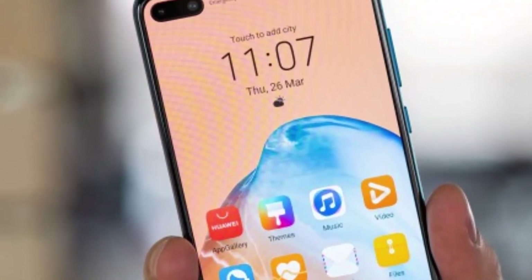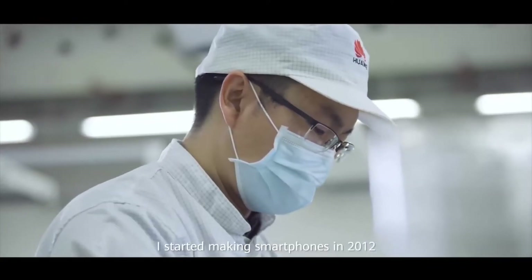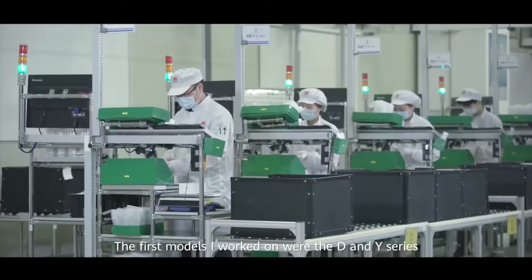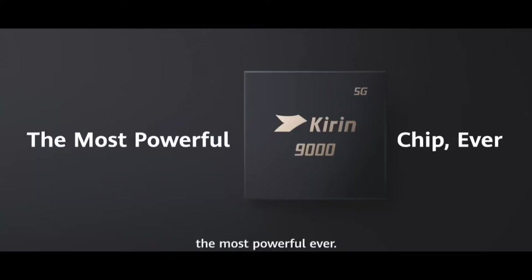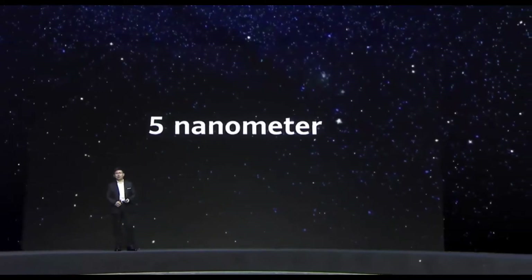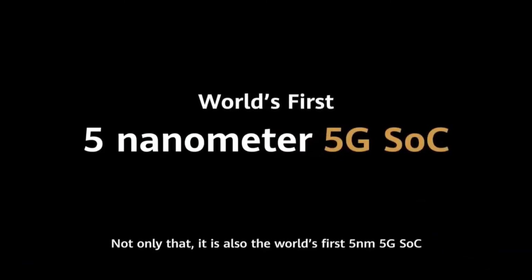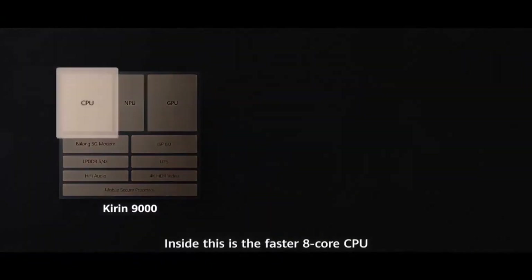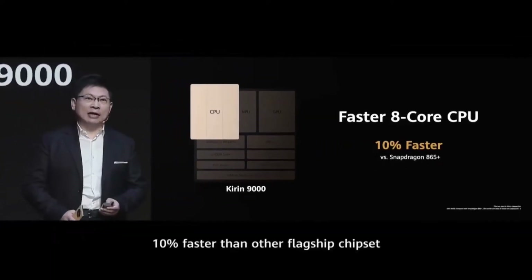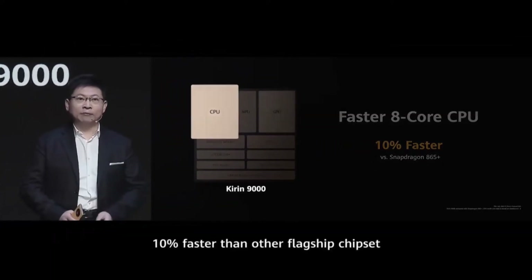Talking about the Huawei P50 processor, the Huawei P50 is rumored to host the Kirin 9000 inside. Though this is not a new chip from HiSilicon, it is a full-featured 5G chipset that has the capability to handle multitasking operations and provide improved performance. It adopts an octa-core architecture.